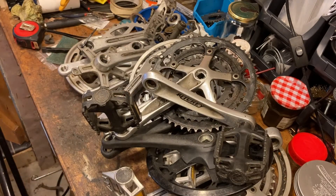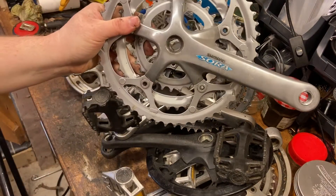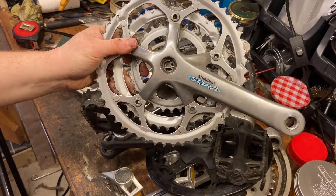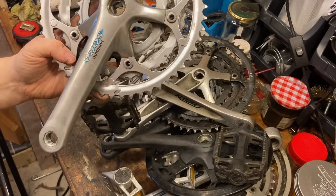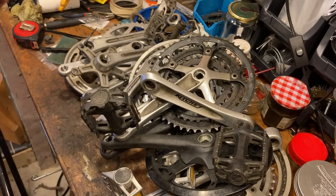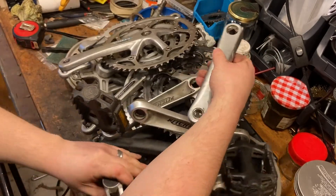And finally we have another triple chainset - it's a Shimano Sora, very nice, 170mm length. That'll be handy on a mountain bike build I guess - it's 8-speed, so that'll be a three-by-eight. Almost.